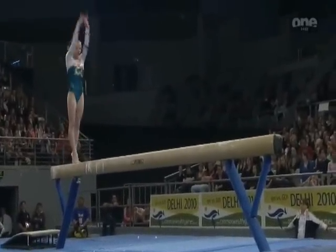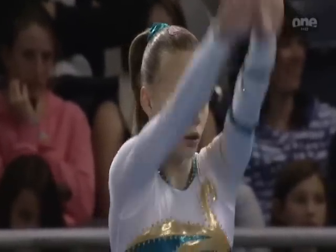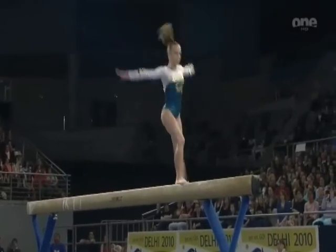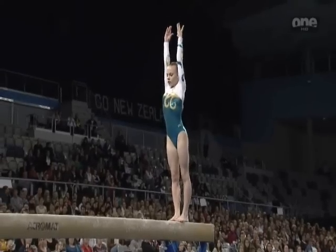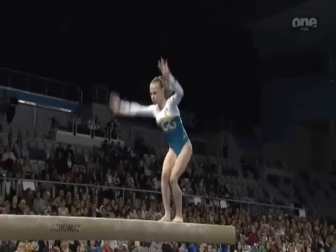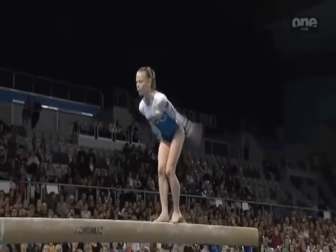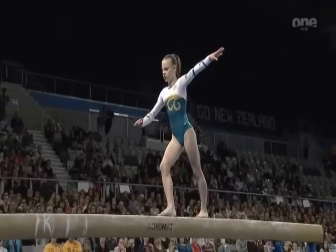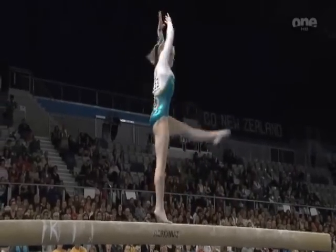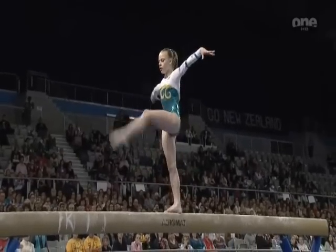She has wonderful potential on this apparatus — good flexibility, stylish, and of course powerful enough for all the acrobatic skills. Change leg ring jump. Full turn on one leg, leg up. Nicely executed, followed by another full turn.